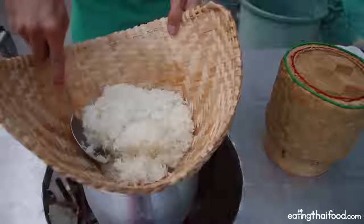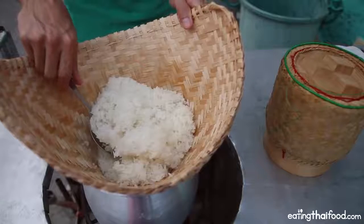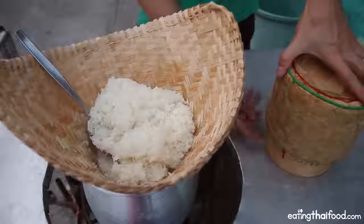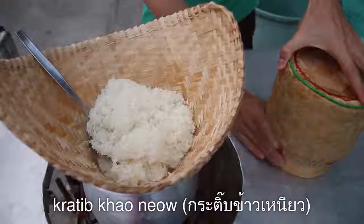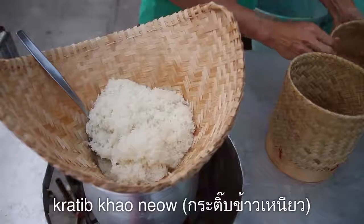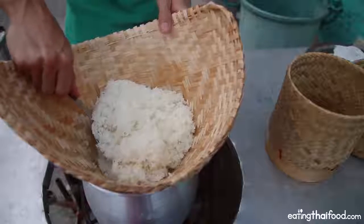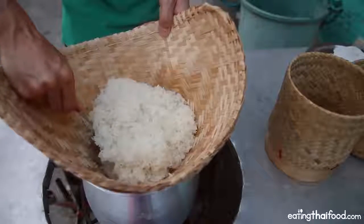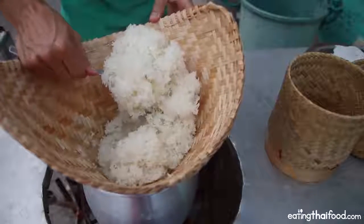At this stage you could either immediately eat the sticky rice, or you can transfer it to a container like a storing container or a thermos. But I'm going to transfer it over to what in Thai is called a 'kratip,' which is a basket specifically made for storing sticky rice. Many people in Isan, the northeastern region of Thailand, will cook sticky rice in the morning, transfer it over to a basket, and it will just be available to eat throughout the day — breakfast, lunch, and dinner, whenever they're hungry.